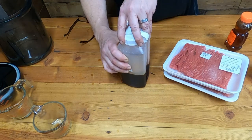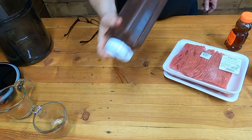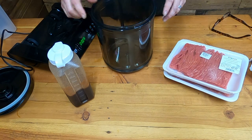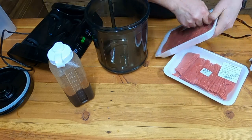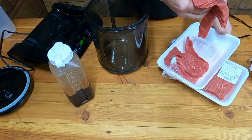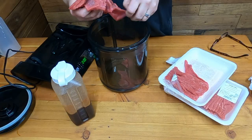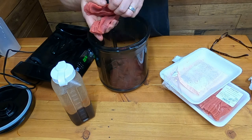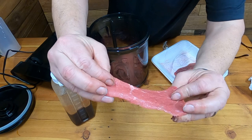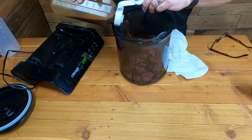We'll screw our lid on and give it a shake. We're going to speed up our marinating process with this vacuum marinade tumbler. If you don't have one of these, you can easily just put the meat into a zip-lock bag or some sort of container, add your marinade to it, and let it sit in the refrigerator overnight. This vacuum marinade tumbler does it in 15 minutes — it's like 24 hours. As you can see, the stir fry is actually the perfect size meat strips. Pour it into the vacuum marinade tumbler.